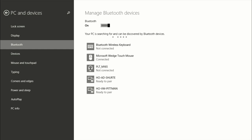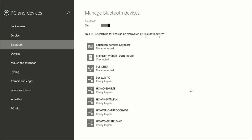Now in the case of a keyboard, or phone, or other Bluetooth devices, sometimes it may ask you — it may give you a code to type in on the keyboard to pair it, and the phone as well. There are various ways to pair devices with Bluetooth, but they're all going to start right here under PC and Devices and Bluetooth.